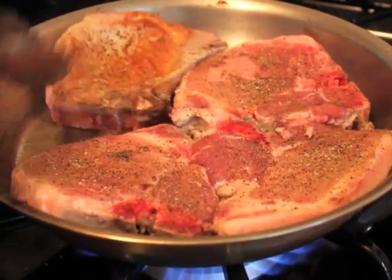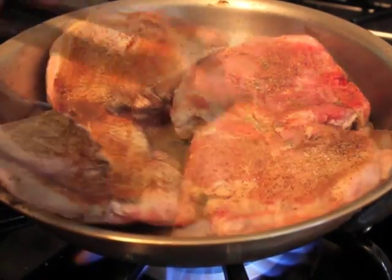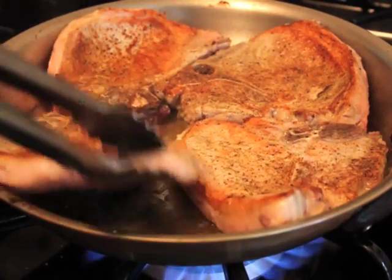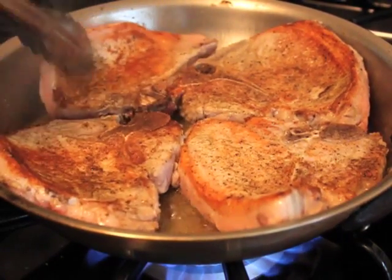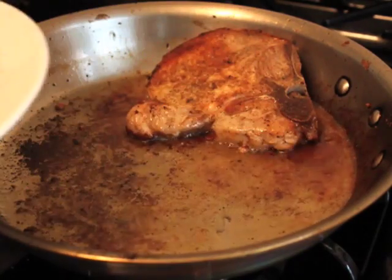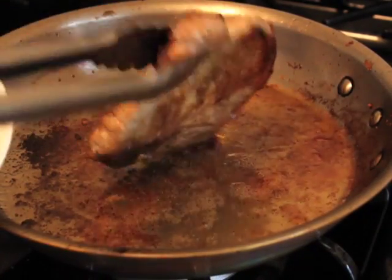Then in a skillet on medium-high heat with a little bit of vegetable oil, we're going to brown these really well on both sides. This is the largest good frying pan I have, so mine barely fit. Feel free to use a larger pan — makes life a little easier.